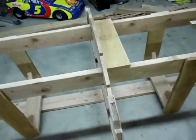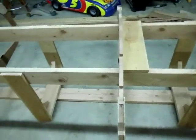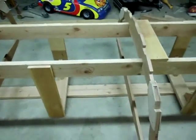Everything's measuring the same — there's not a whole lot on a boat that's square.